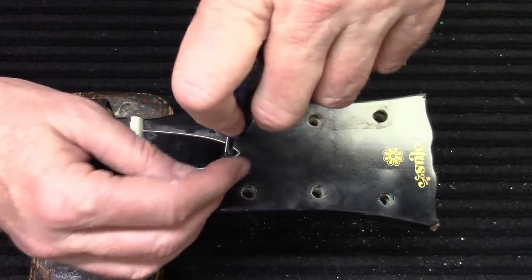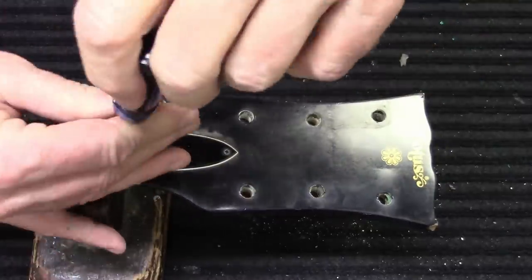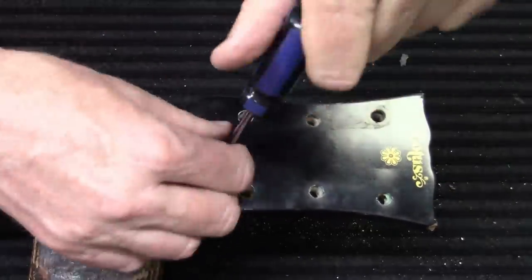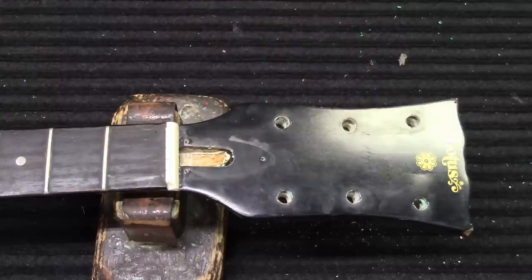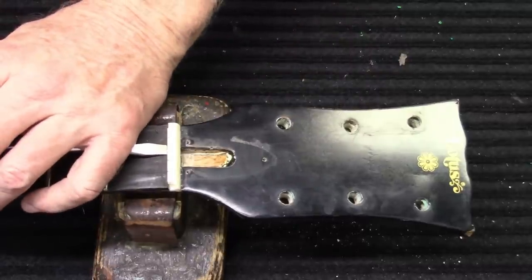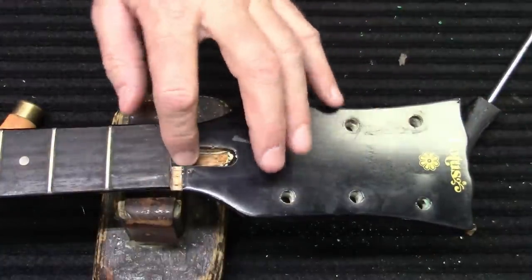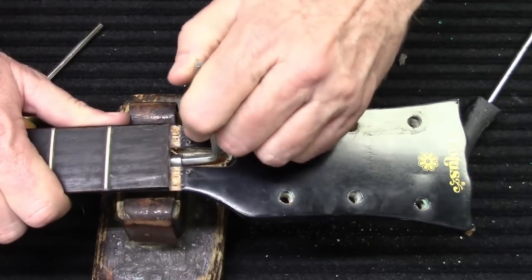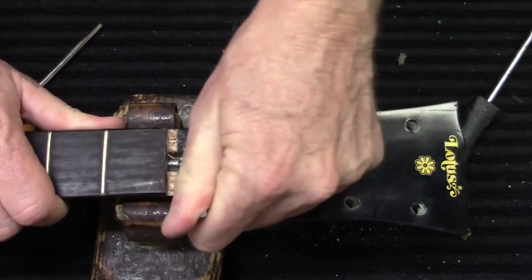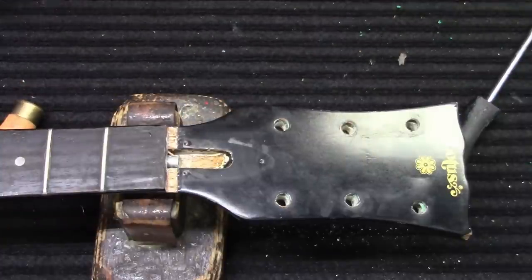We also see that the nut is broken off right here on this side. So we're going to go ahead and knock this out of there. We'll install a new nut. Let's test this truss rod since we're already here - see if we can loosen it. Wow, it's been like 30 years since anybody's turned that - easily 30 years, maybe closer to 40.